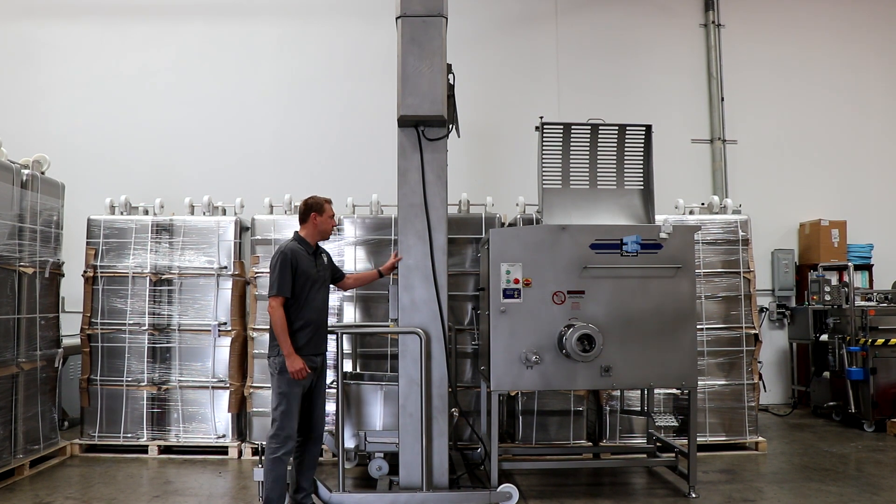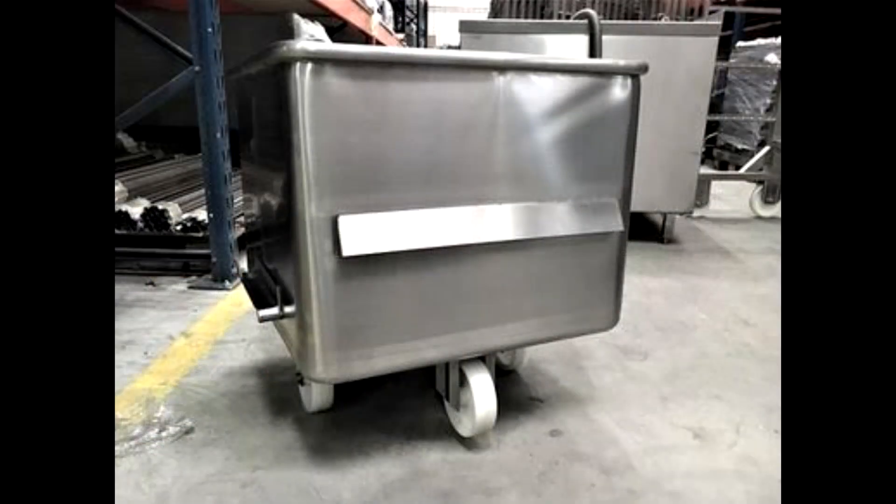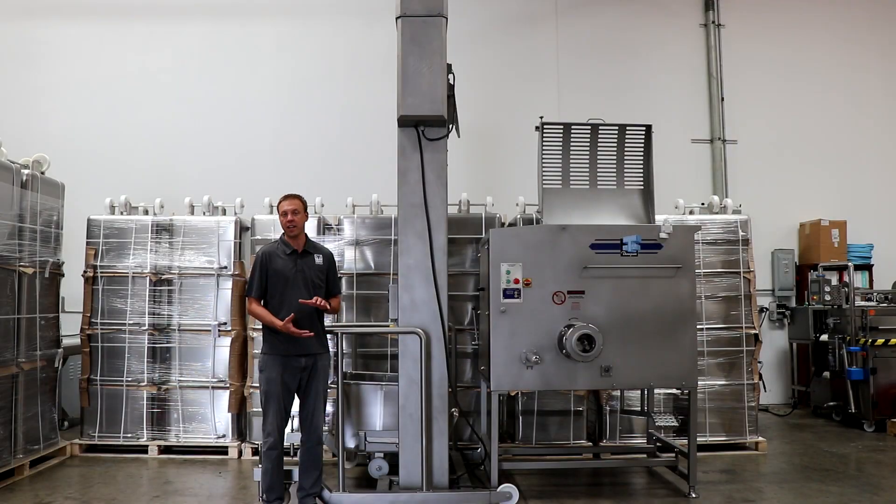This column lift, also known as a Buggy Lift, handles standard 400 to 600 pound buggies. Now a 600 pound buggy actually handles about 660 pounds of product.